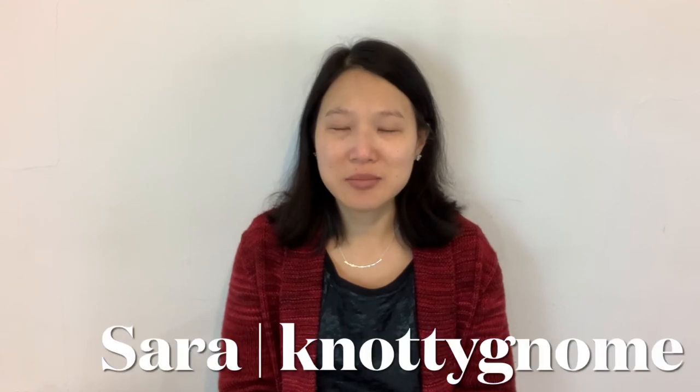Hi, my name is Sarah and my channel is Naughty Gnome Crafts. If you're new here, welcome, and if you're returning, thank you for coming back. My channel is all about the fibery crafts that I love like knitting, sewing, and crochet, so if that interests you please stay tuned.